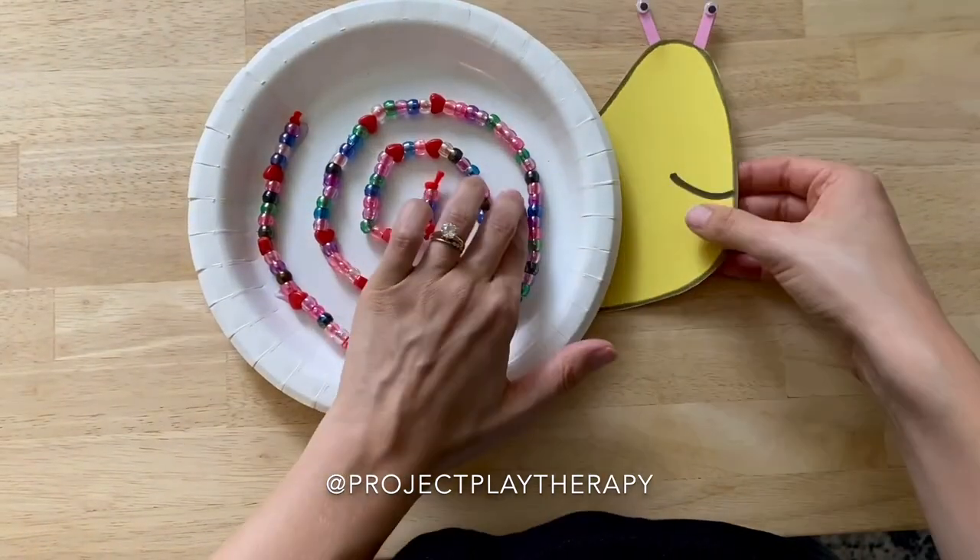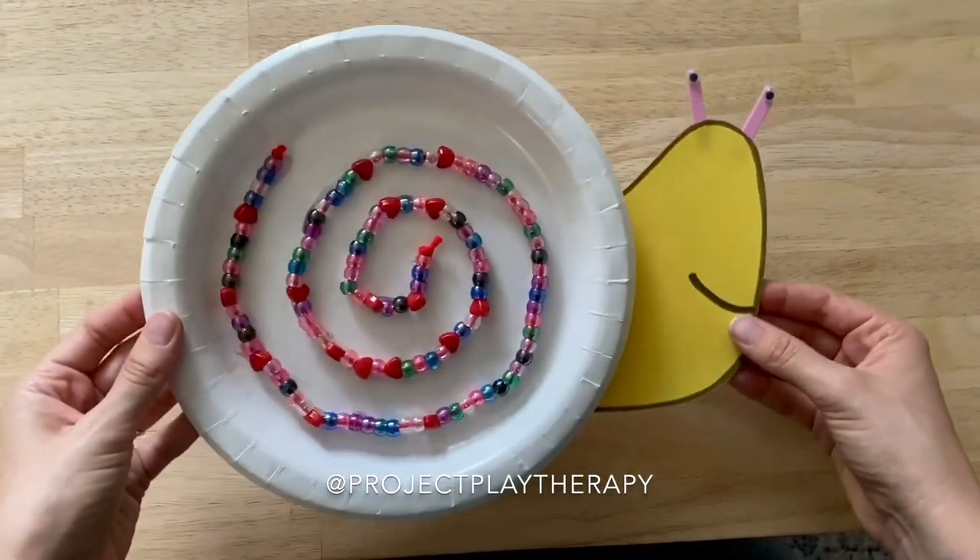And then you are done! Show us what you make by tagging us at Project Play Therapy.